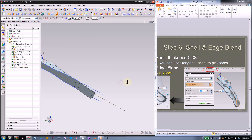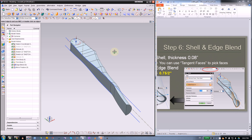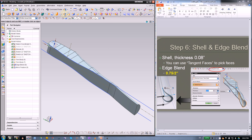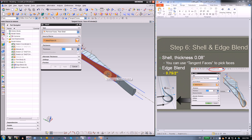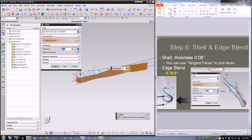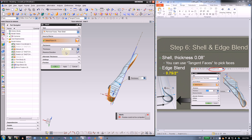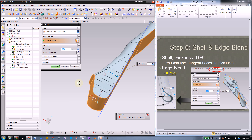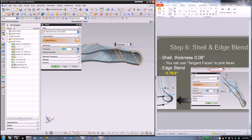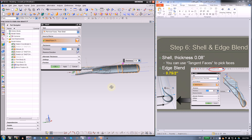Next, use the shell command to form the sheet metal — the thickness will be 0.08 inch. The shell command is here. By default it's tangent face — once you pick this face, since they're all tangent, you'll pick a lot of faces. Click OK. If a small piece is missing, click it. Pick this side too. If there's an alert meaning the thickness is too big, type in a smaller thickness and press Enter.